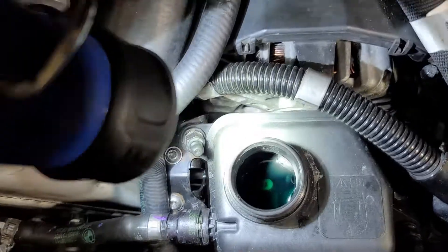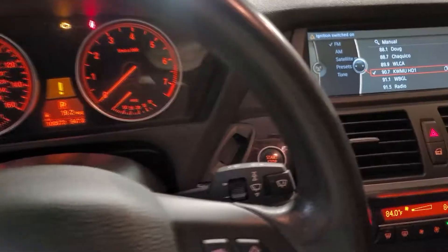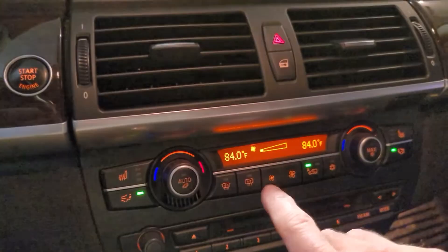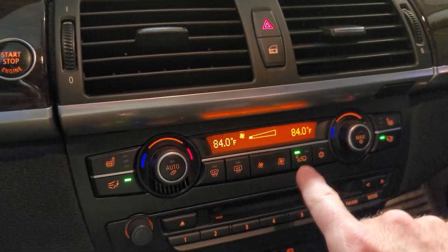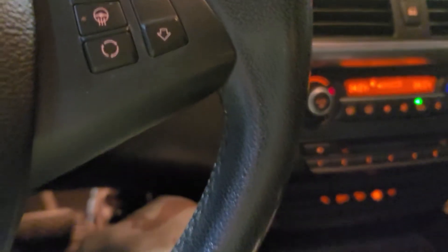I've got coolant in here — too much, I know, you can probably see I'm over the max, but I know some of that is going to go down into the lines. Switch your ignition on, turn your heat on maximum, set it to automatic with the lowest fan setting, and depress the accelerator for 10 seconds.